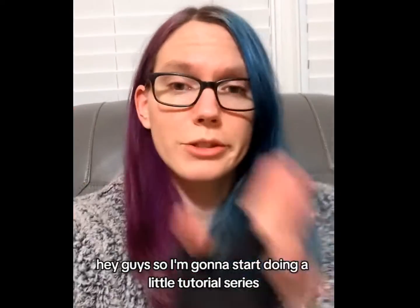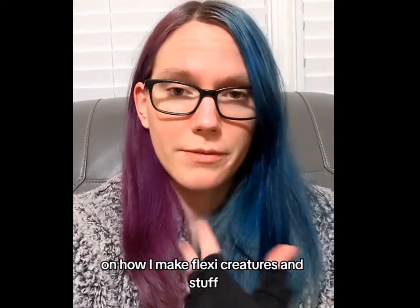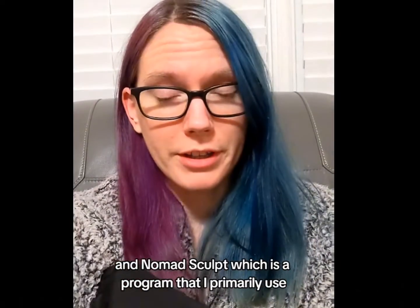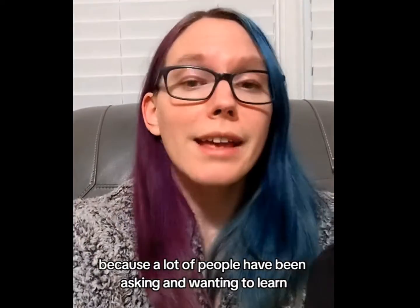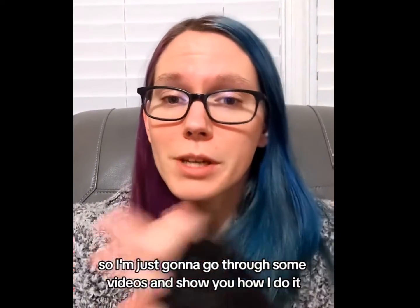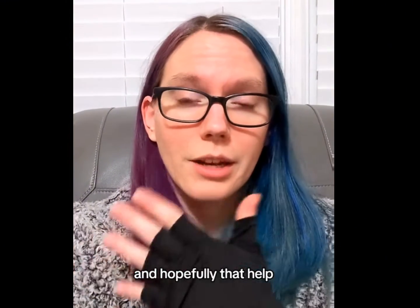Hey guys, so I'm going to start doing a little tutorial series on how I make flexi creatures and stuff in Nomad Sculpt, which is a program that I primarily use, because a lot of people have been asking and wanting to learn. I'm not about keeping information, so I'm just going to go through some videos and show y'all how I do it, and hopefully that'll help!